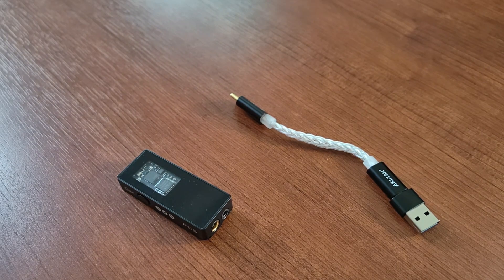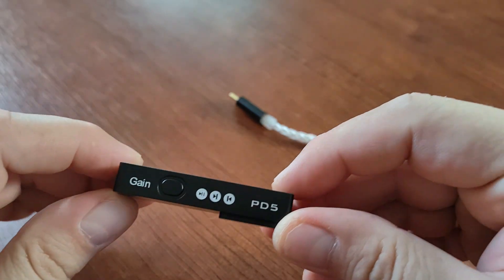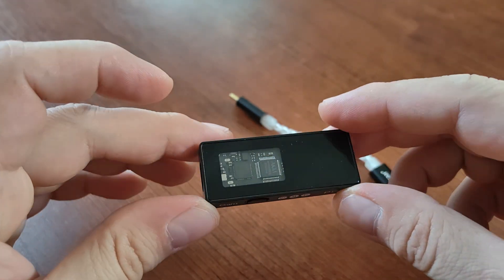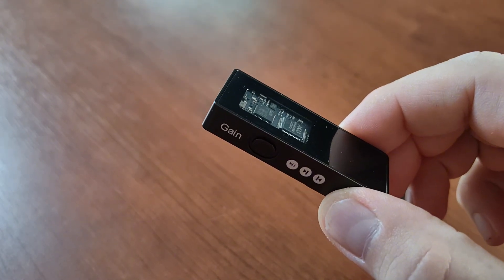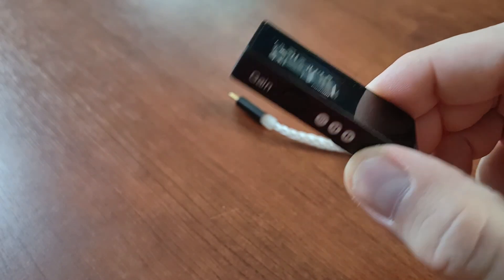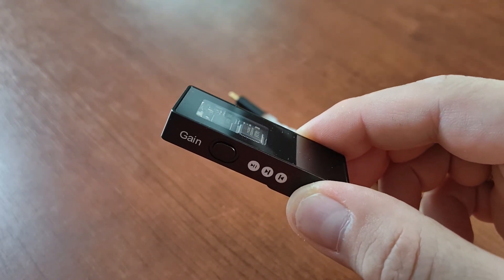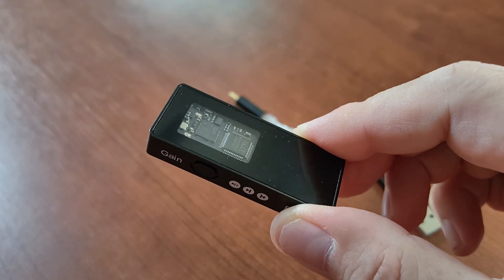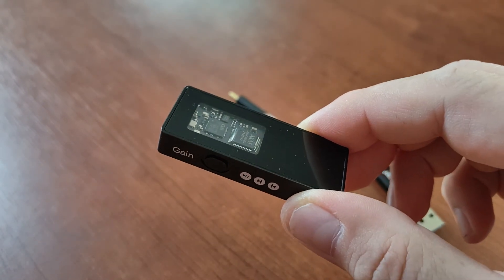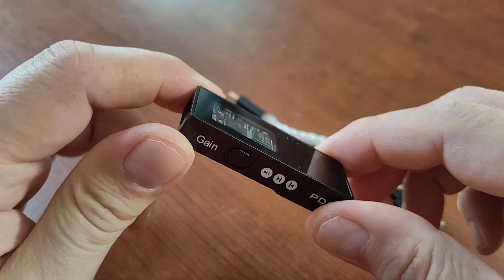I thought that was the end of the video, but after reviewing what I recorded I decided to add more information. First, it supports DSD up to DSD 512 — very impressive. The maximum sampling frequency this device supports is up to 768 kHz, which is top-of-the-shelf. Most importantly, the signal-to-noise ratio is 125 dB — state of the art.